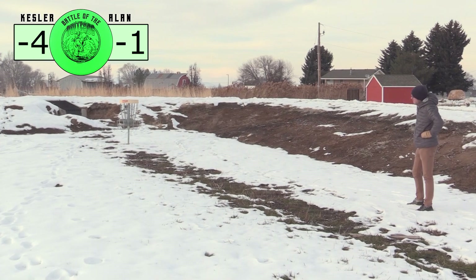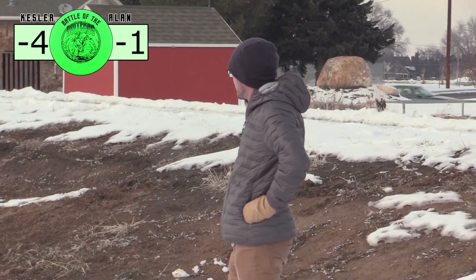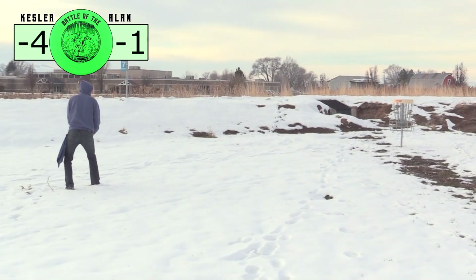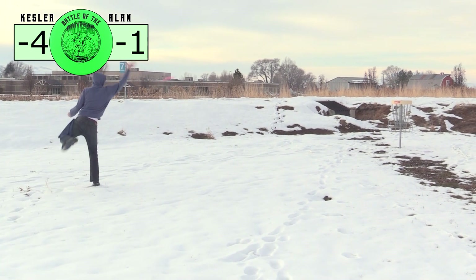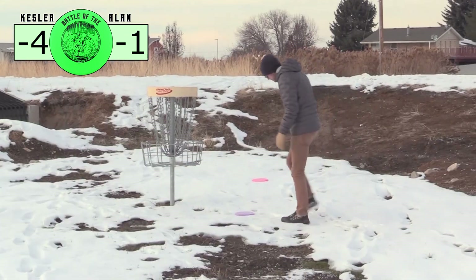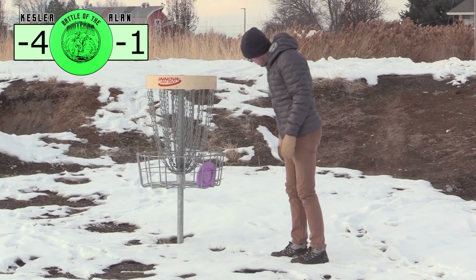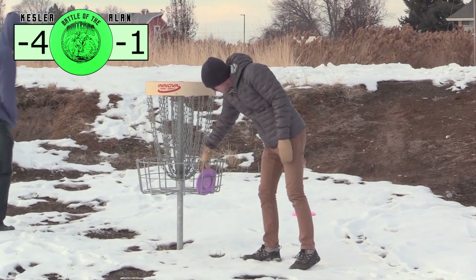And that putt showed it too — chalking up this hole to the one glide. Let's see if I can make an outside-the-circle putt. And he threw it too high. Why'd you throw it too high? I was trying to make up for the lack of glide and it just didn't work out — overcompensated.